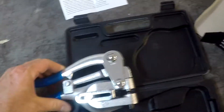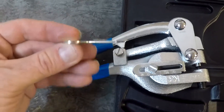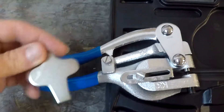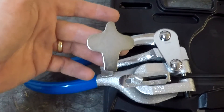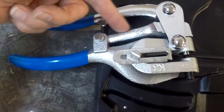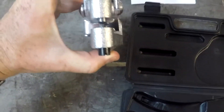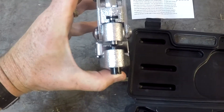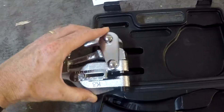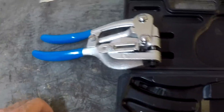To change dies, you simply undo this screw here — it comes with this little handy-dandy screwdriver that looks like a little escape key. You unscrew this, pull it all the way out, and that releases the little arm, allowing the die to release. Then you can swap the dies out.